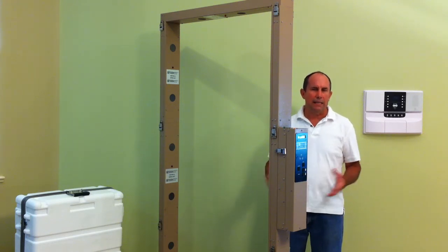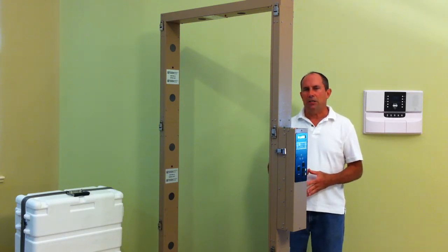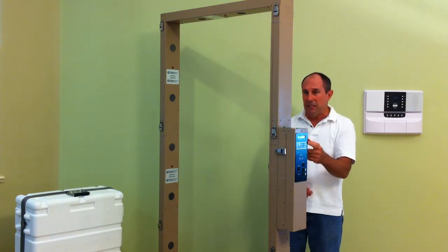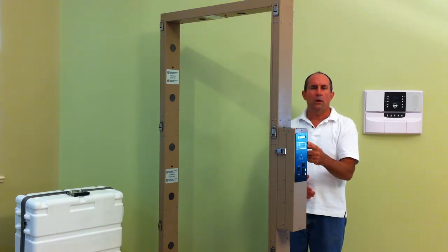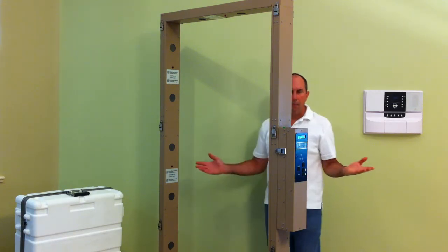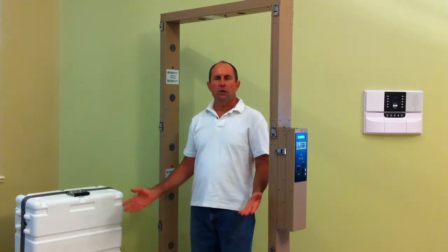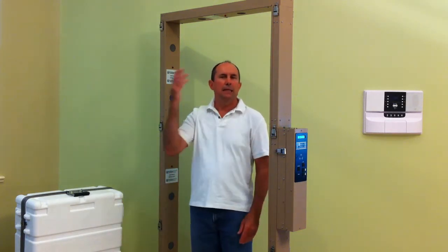Once diagnostic tests and background checks have been finished, the machine will sound and the ready light will display on the top of the control panel. The LCD display on the front will also report a ready status. Once that happens, you simply enter the portal to be thoroughly scanned by the 18 built-in Geiger Mueller tubes.